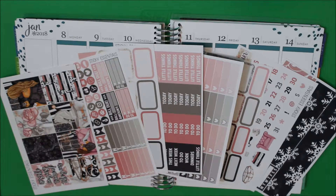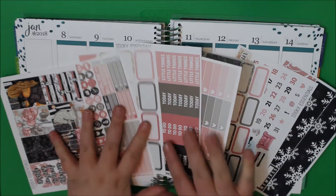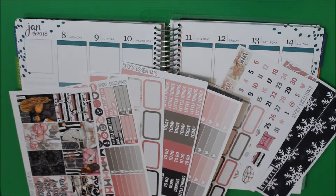Hey guys, it's Kayla and I'm here with another plan with me. This is for the week of January 8th through the 14th.